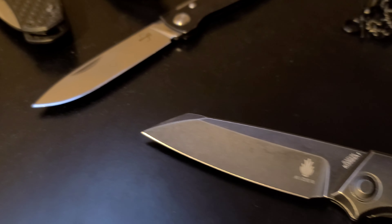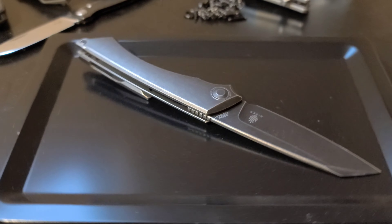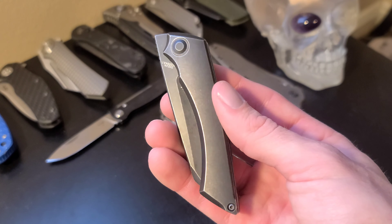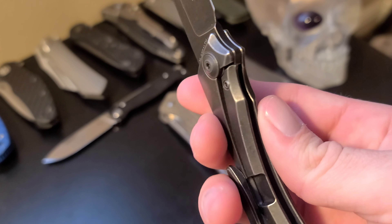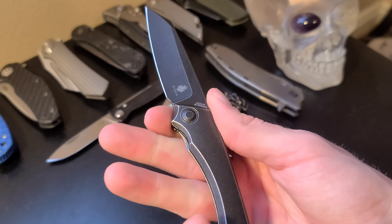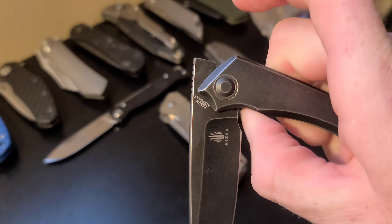The second to last knife is the Kaiser Stealth front flipper. This is another great one I would buy and carry — the name I think is very suiting. Sleek S35VN wharncliffe black washed blade, which is effortlessly deployed from the front flipper tab. Titanium scales, lock bar has an access cutout making it easy to get to. Ergonomics are amazing even though it is a smaller knife, and when closing the blade, it drops shut very smoothly.